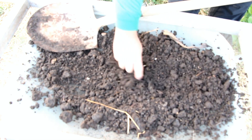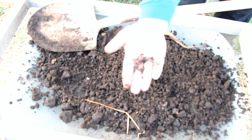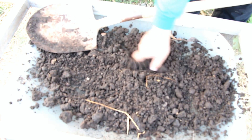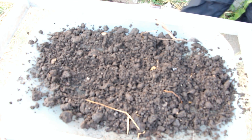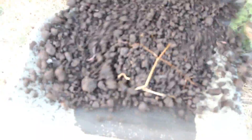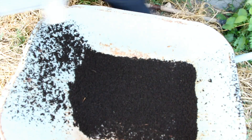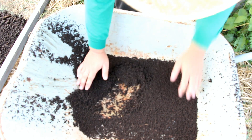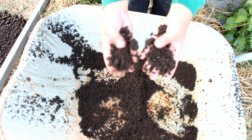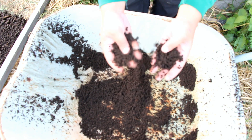Let's see if we can find worms. The worms you get from sieving your vermi cast can be used to inoculate your other vermi bin. As you can see, this is pure vermi cast from our cow manure, rice straw, and banana stalks. This is now ready to be used in our crops and in our seedlings.